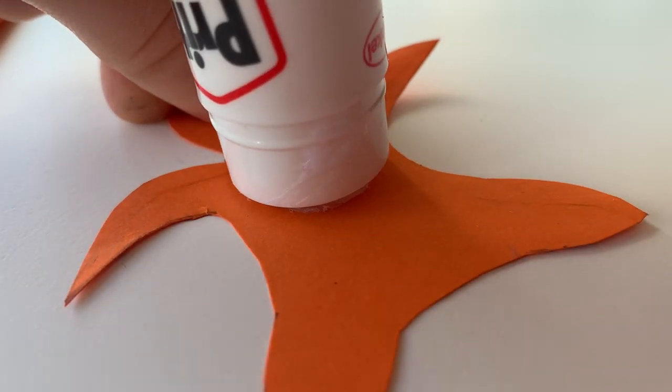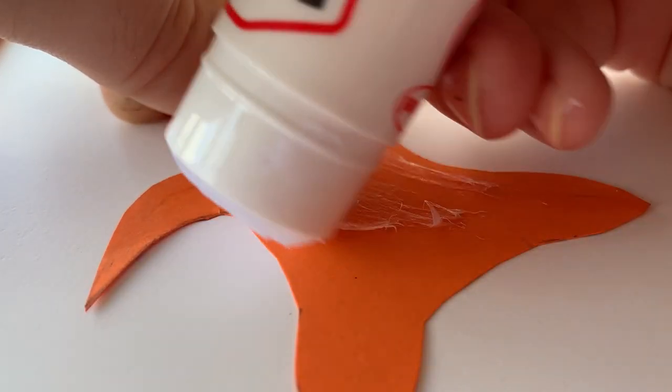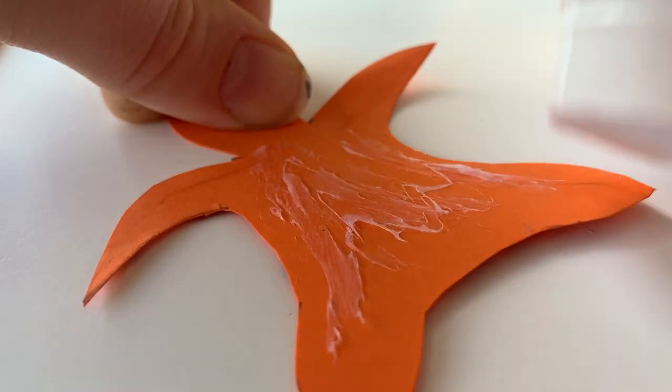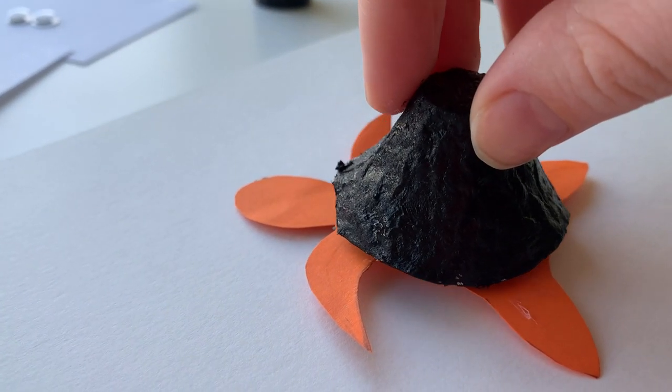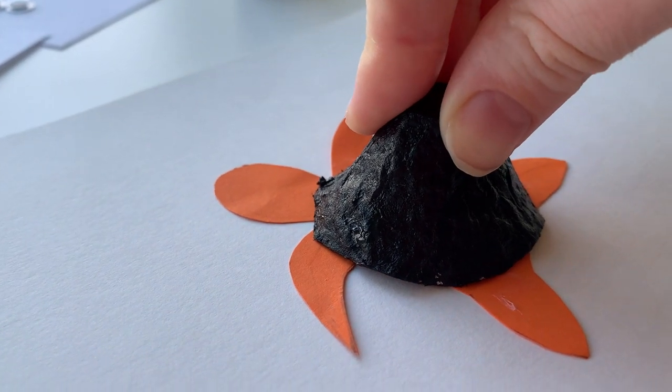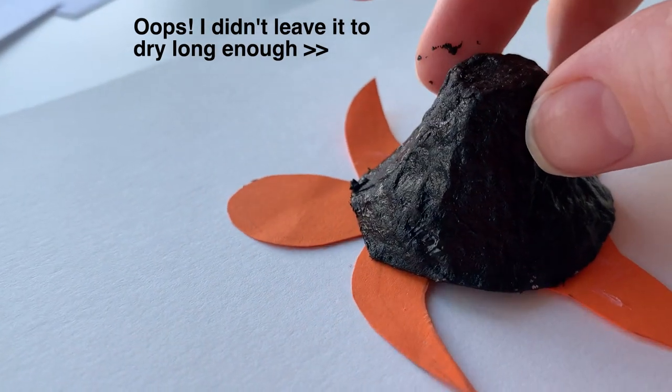Grab your glue stick and cover the body of your turtle in glue, and then gently press the shell on top. Make sure you leave it to dry properly though or you'll get paint on your fingers like I did.